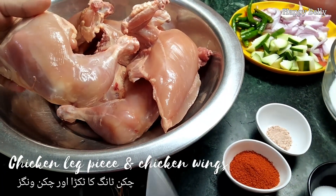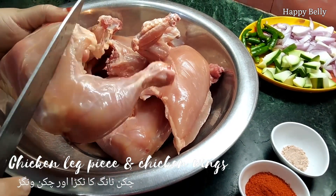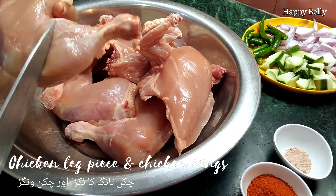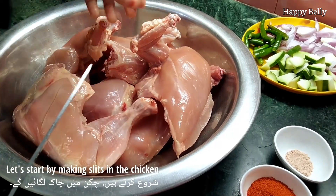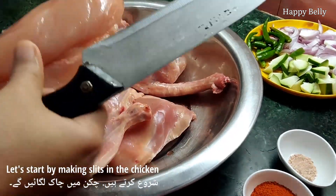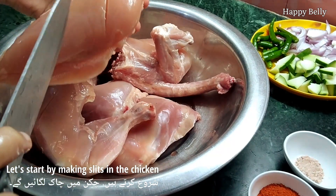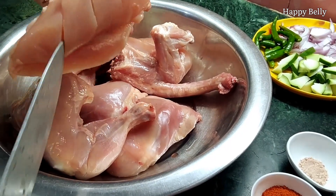For the Damb Murgh, my father asked the butcher to chop the whole chicken into four pieces to get the full size of the chicken legs and the chicken wings. You can also take the regular size of the chopped chicken. Now I am making slits in the chicken so that while marinating, the marination will get properly absorbed. I am making three cuts in each piece.